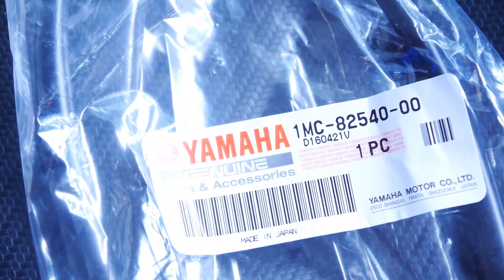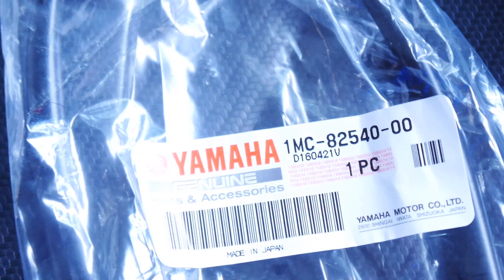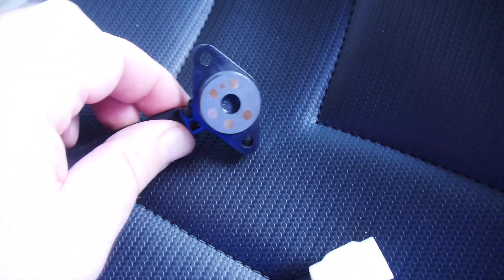Here's the new one — it's Yamaha part number 1MC-82540-00. It comes with the connector on it, so there's no splicing or dicing you need to do. And here are the new pads. I'm going to pull the other one out and take a look at it.